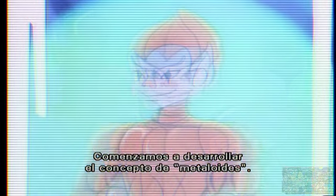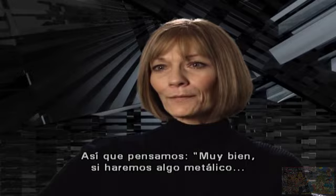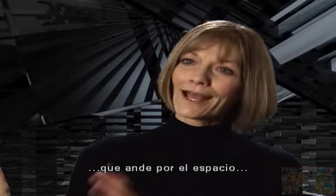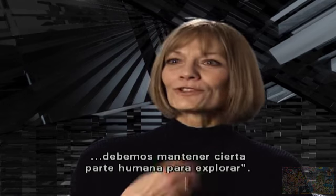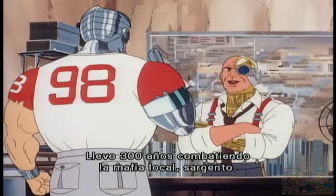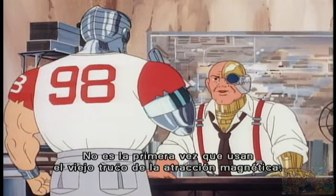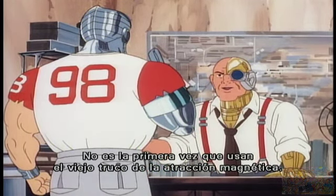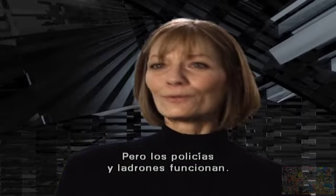We started developing this concept called metalloids. If we're going to do something metal and throw them in outer space, we still had to have that human story part that we could bring out. It's cops and robbers in space, but cops and robbers work.